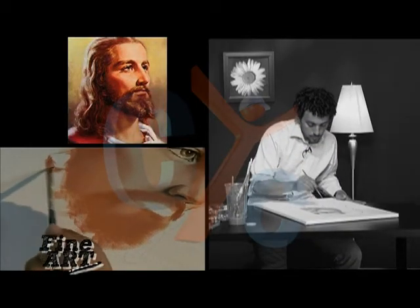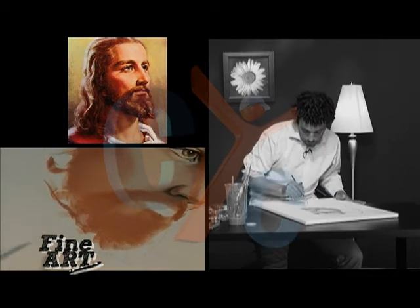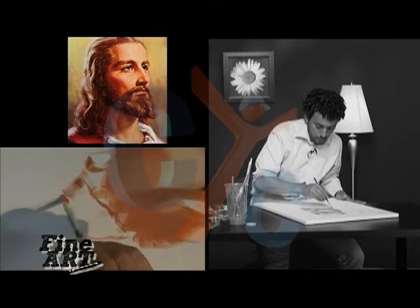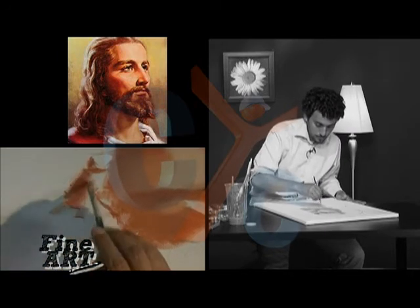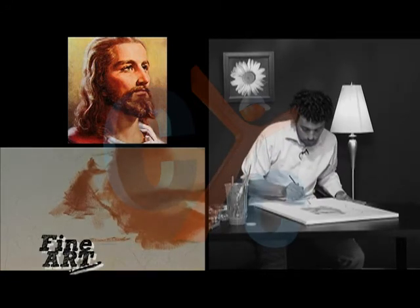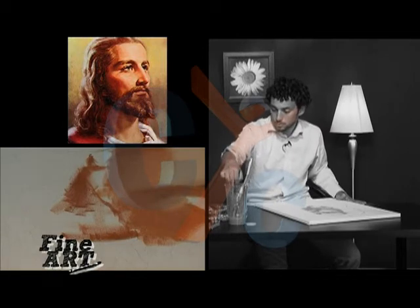I'm going to do a little bit more of this blocking here — putting in the darks roughly and making it a little more defined.